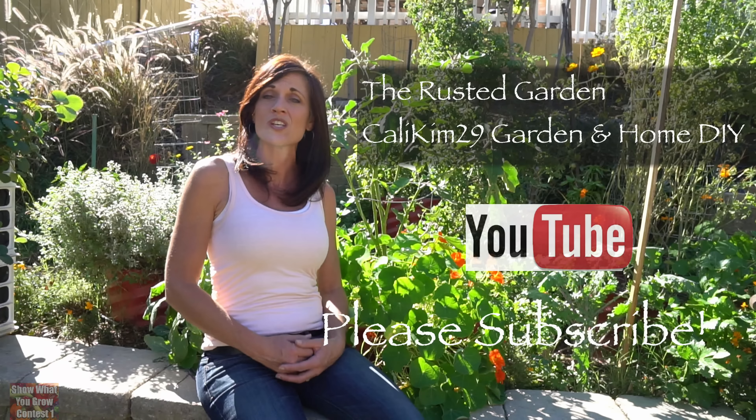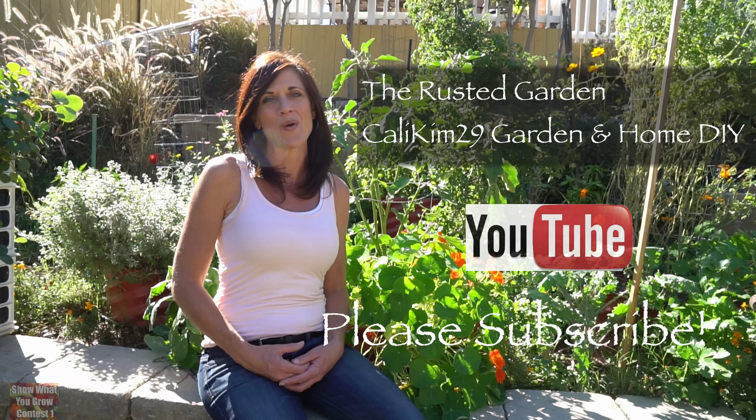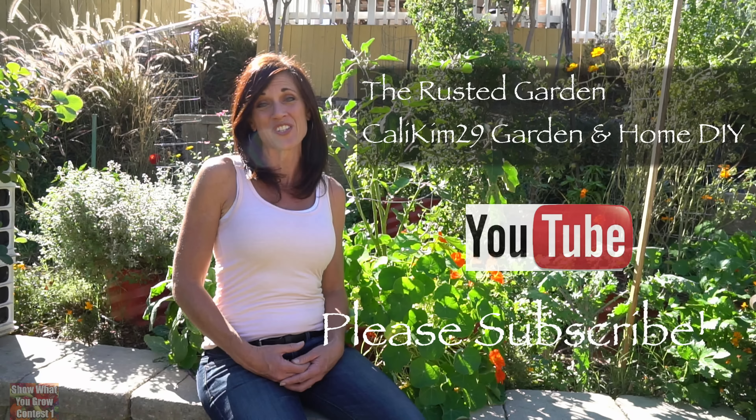Gary's in Maryland in Zone 7 on the East Coast, and I'm in Southern California in Zone 9B on the West Coast. So when you subscribe to both of our channels, you really get a nice mix of gardening zones which can really help you in your garden as well. Here's Gary with the first garden tip.